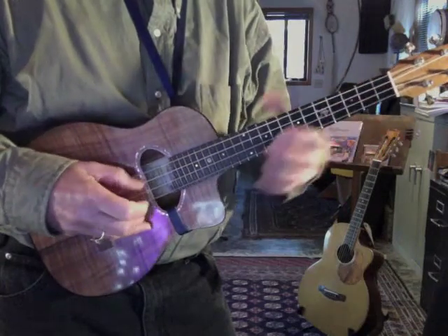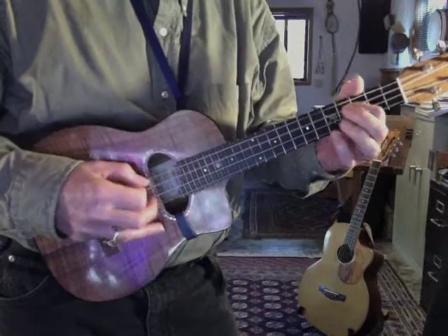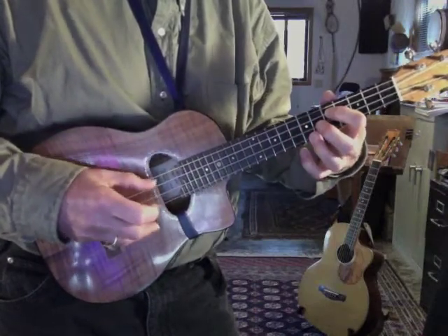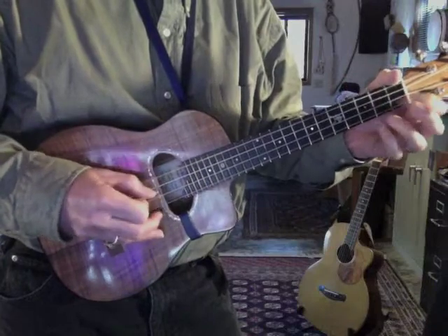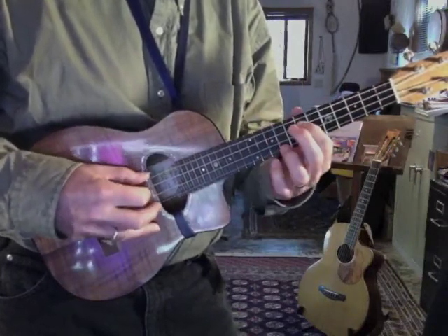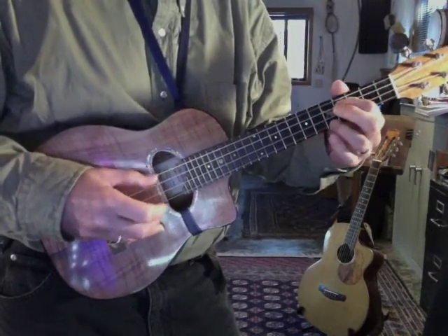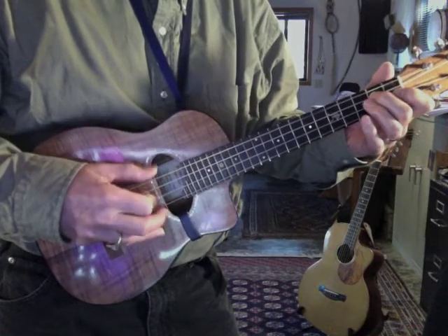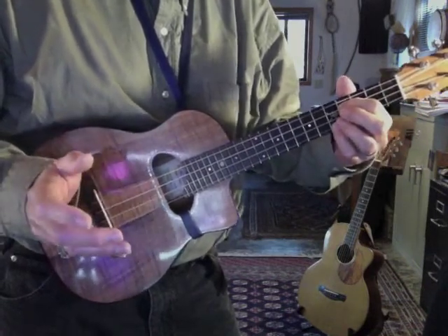Welcome back to another Slack Key Ukulele lesson. The tune is Papa Colea.